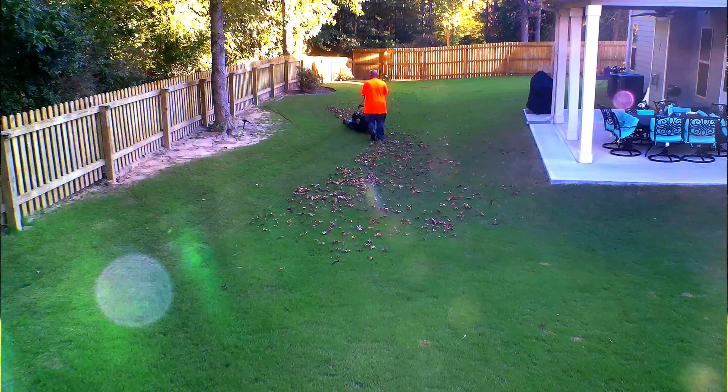Now it's very important to get the leaves off your turf. As I blowed some of the leaves away from the grass, you can see there are yellow spots starting to develop. The reason why is because those spots where the leaves were sitting were not getting as much sunlight, so they started to yellow. You want to avoid keeping leaves on your turf for a long period of time.